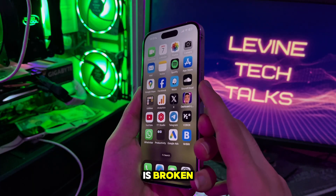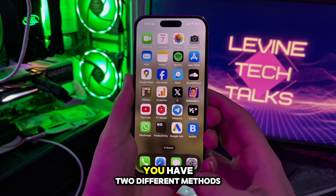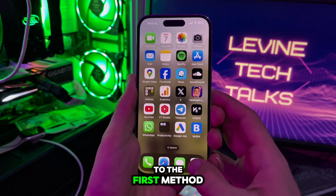If your power button is broken and you want to turn off your screen, you have two different methods. Let's head over to the first method.